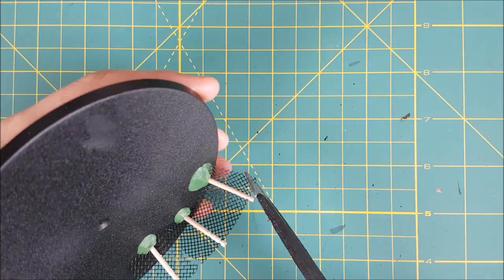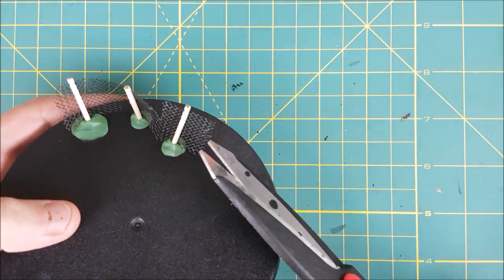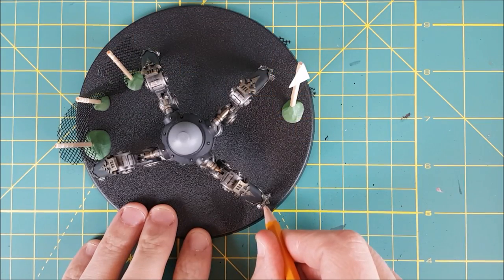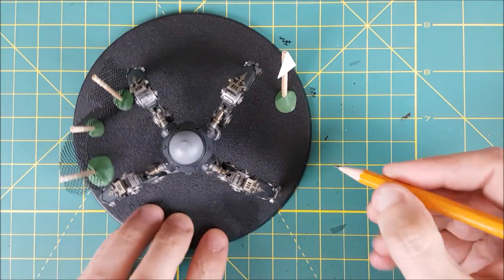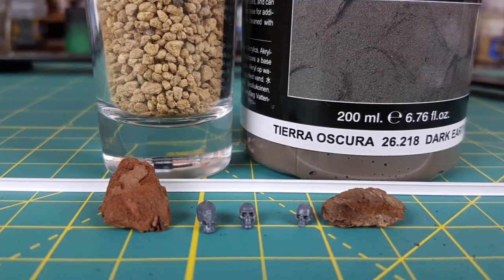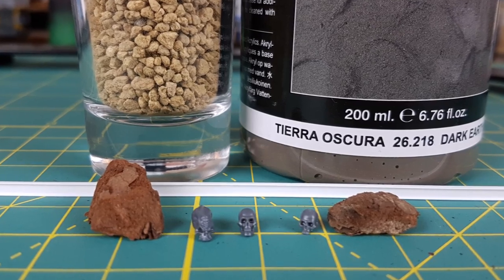Once that's hardened I'm going to cut away at the edges of the fence to make it look like it's been torn away. Now is the time when you'd want to mark out on the base where your intended model will be glued. Here are the things I'll be using in the next step: some skulls from Citadel's skulls box, some tree bark, dark earth texture from Vallejo, and some pebbles.